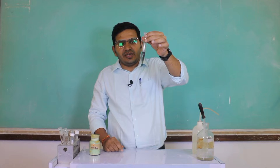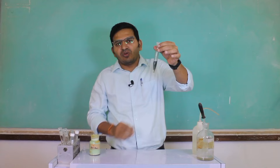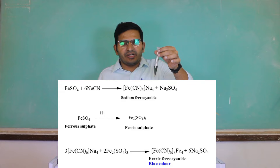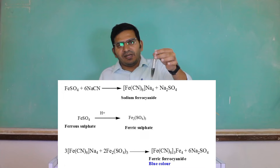Now, what is responsible for this blue color? When sodium reacts with nitrogen, it will form sodium cyanide. And sodium cyanide reacts with ferrous sulfate and concentrated sulfuric acid to form a ferrocyanide complex. That complex is of blue color.